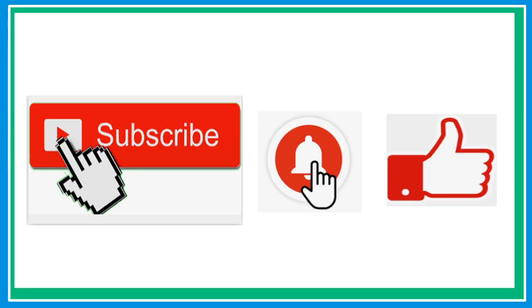If this is your first time here, please don't forget to subscribe and hit that notification bell so that every time I upload a new video, you will be notified.